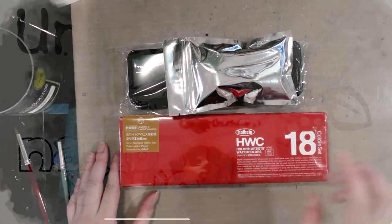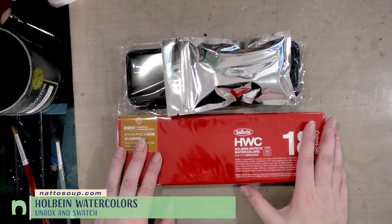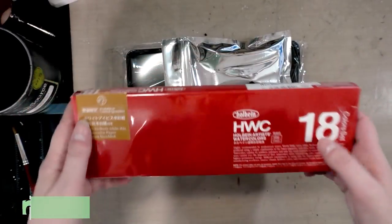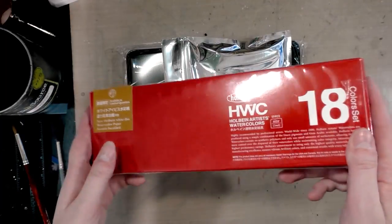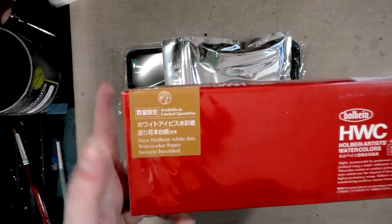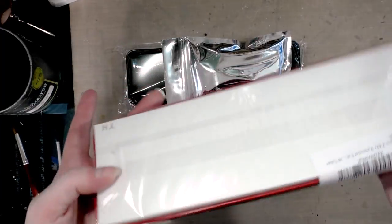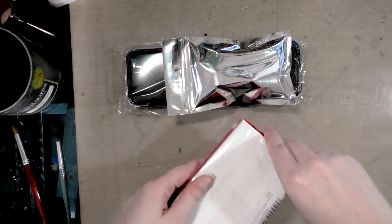Hey art nerds, so today my Holbein watercolor 18-color set came in and I'm really excited about this. I've experienced painting with Holbein watercolors in the past — you guys may have heard me mention them — and on a friend's recommendation I finally took the plunge and ordered the whole set. They're usually incredibly cheap on Amazon, shockingly cheap, and there's a link in the description below. I paid like $25 for these 18 colors, which is a really good price. This is the Japanese packaging and it even includes a Holbein white ibis watercolor paper sample inside.